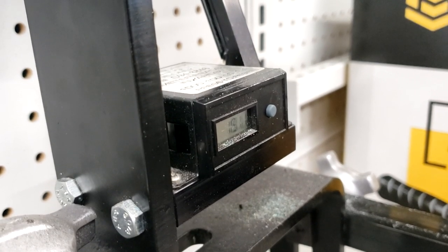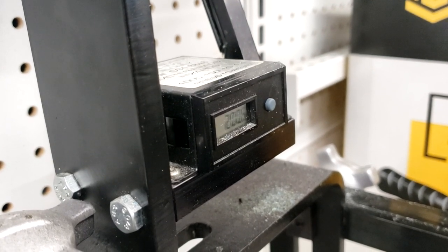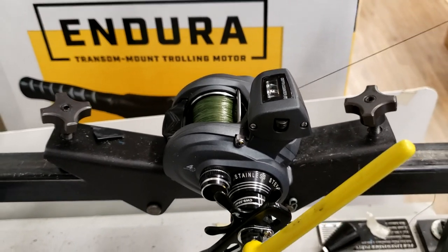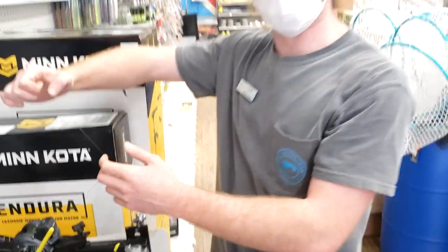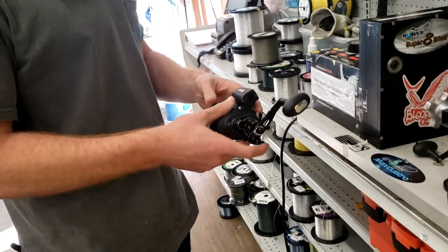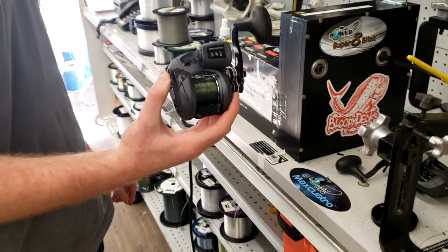Definitely check out the Cold Water SS — I'm sure my clients are going to be really happy with it. Thanks, Liam. Comment below your guess on how much line goes on this reel in feet. Only one entry per person, and I'll be selecting the top two.